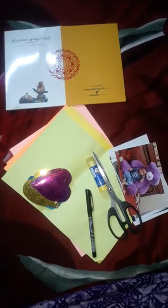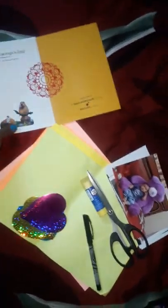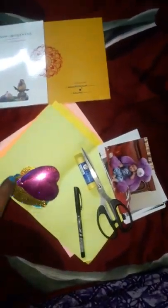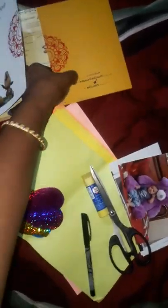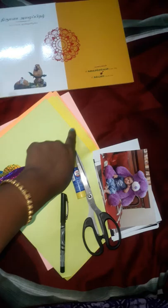Hi friends! Now we are going to make a photo frame. This is an invitation. I am going to make a photo frame, and you can make a photo frame too. We will use color papers.